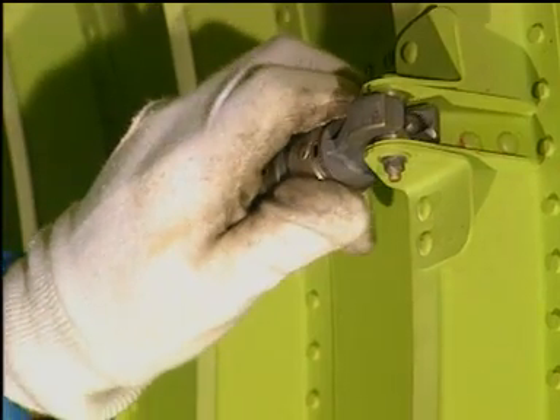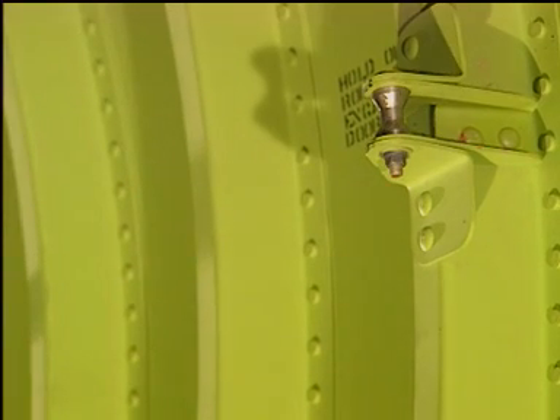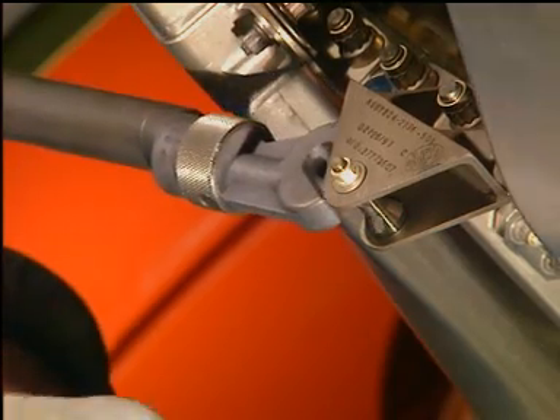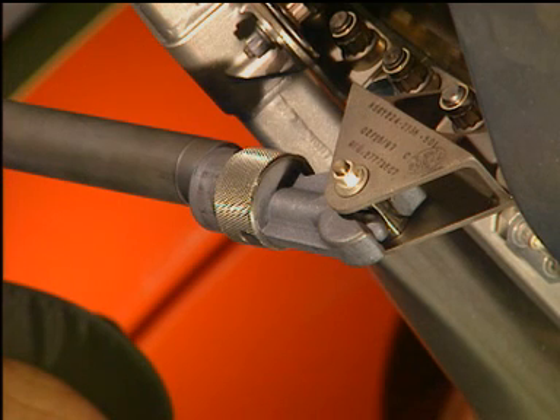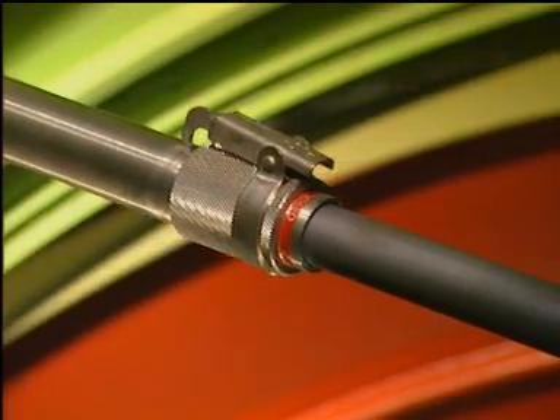Pull down on the collar on the hold open rod. Disengage the hold open rod from its retention bracket on the core cowl door. Engage the ball lock of the hold open rod in the engine detent. Make sure the ball lock is fully engaged in the engine detent before you release the weight of the door. Extend the hold open rod fully to the locked position.